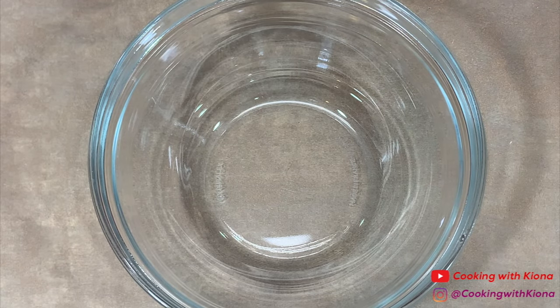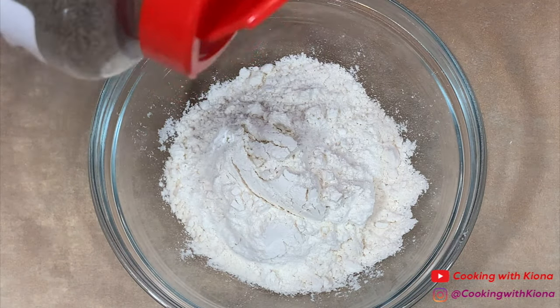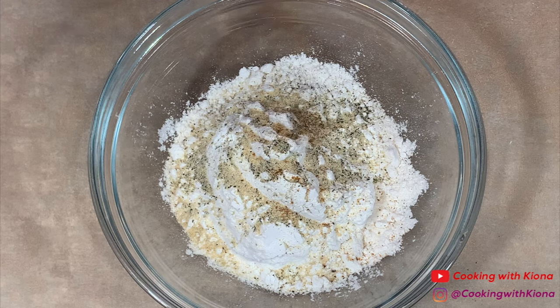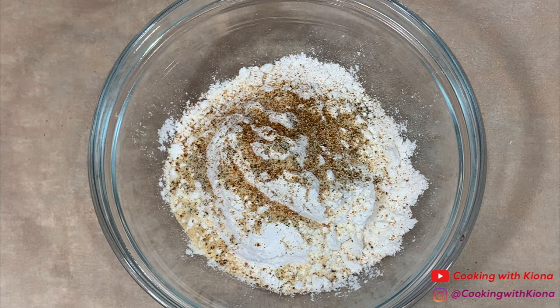Cover your crab balls in plastic wrap and then place them in the fridge for 30 minutes to chill. Next, in a bowl add some flour. Season it with pepper, onion powder, garlic powder, and Old Bay. Then mix it together until well combined.